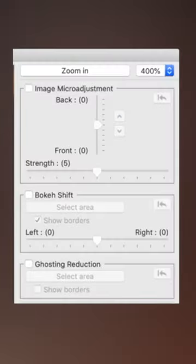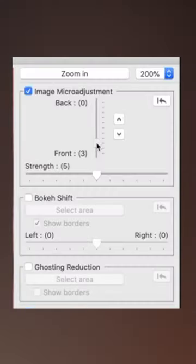With the editing panel open, you can now adjust Focus or Bokeh. You can work with the Image Depth Slider and make micro adjustments to the plane of focus that you're trying to dial in.